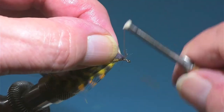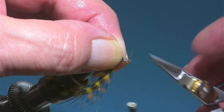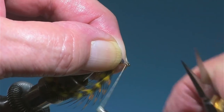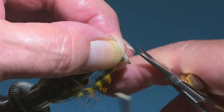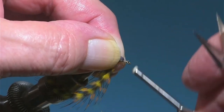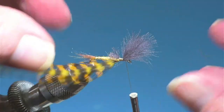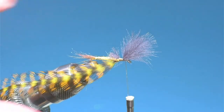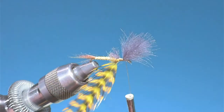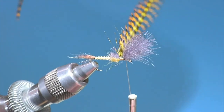The other thing I'm doing a little differently this year — I'm really making this wing fairly upright. It still tilts forward like a cripple, about like that. It looks like some of the flies I'm seeing on the water.